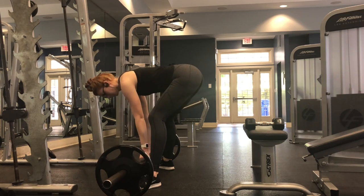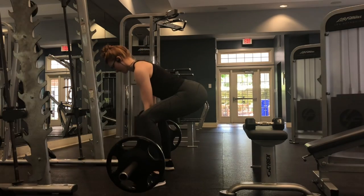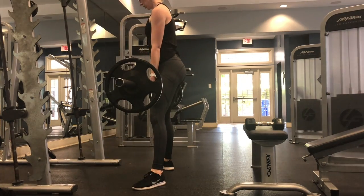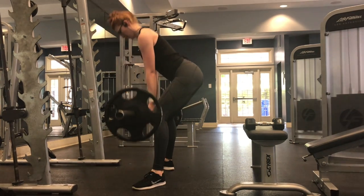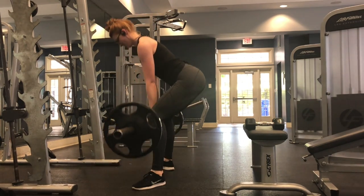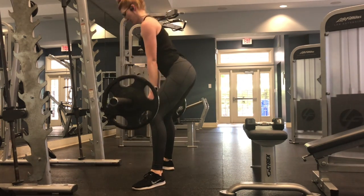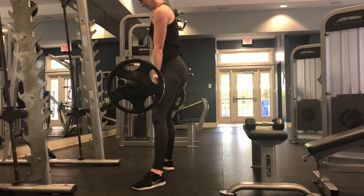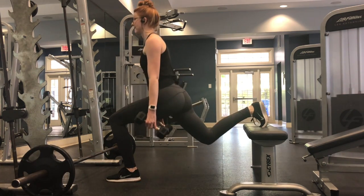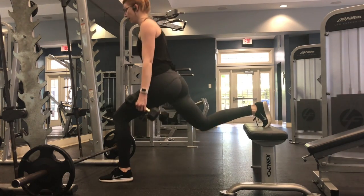Moving into our second superset, we are going to do sumo deadlifts. Feet wide, toes turned out, and make sure your knee is always tracking over that first toe — right between your big toe and the one next to it — for proper knee alignment. Stay in this sumo deadlift position for 10 repetitions. Always make sure your body and knees are coming down at the same time for proper deadlift position.